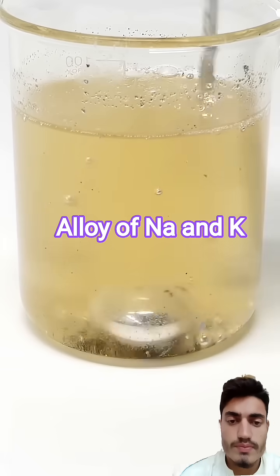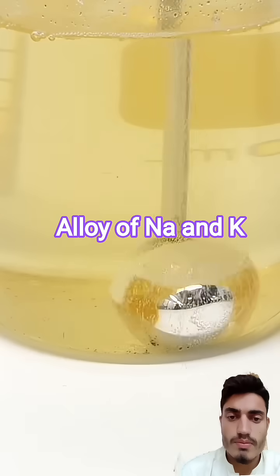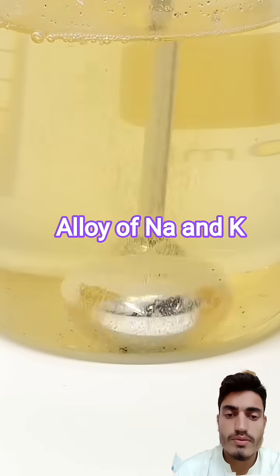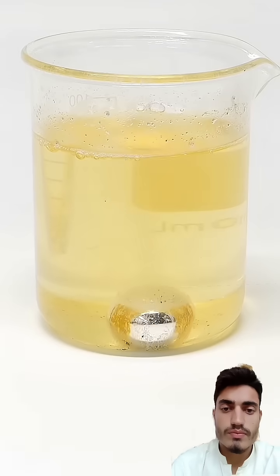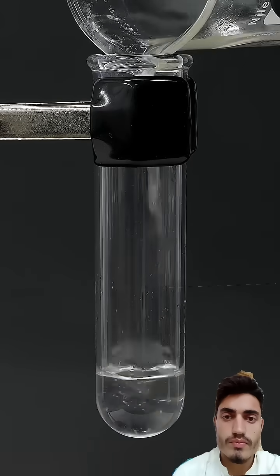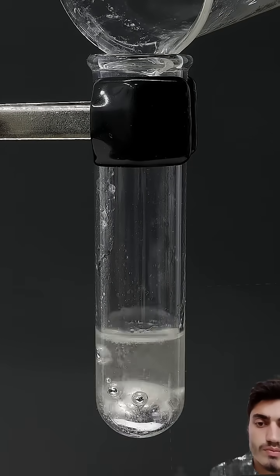I stirred this around for another couple of minutes, and I eventually had a perfect ball. I poured off almost all of this dirty yellow kerosene, and I transferred it to a test tube with some fresh kerosene.